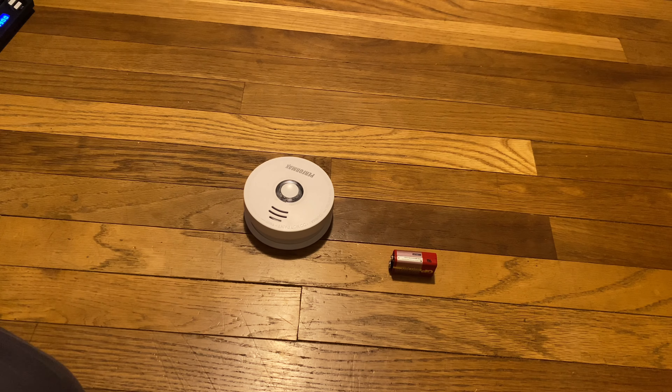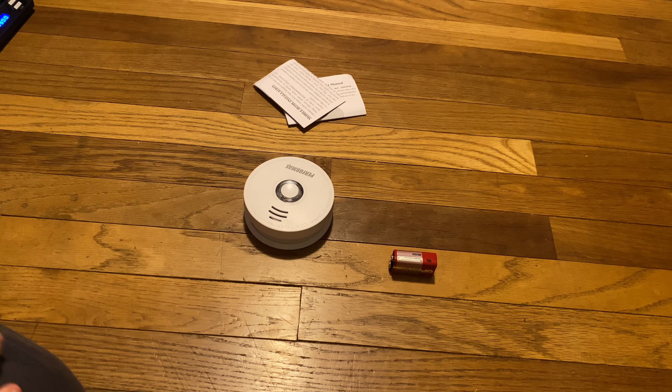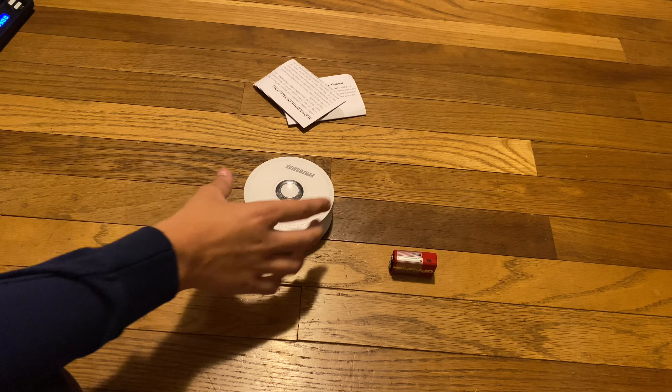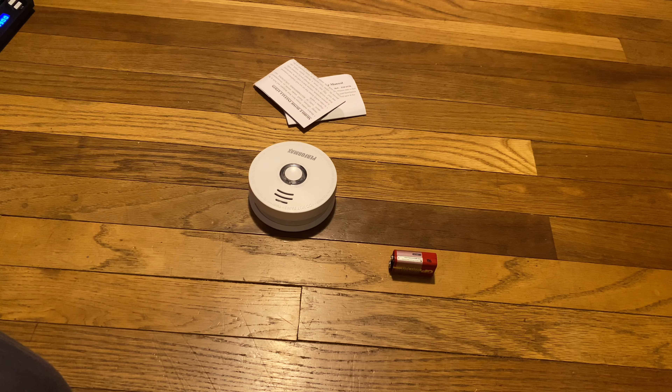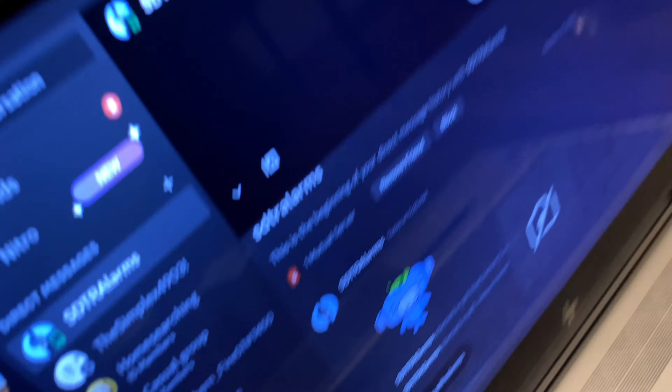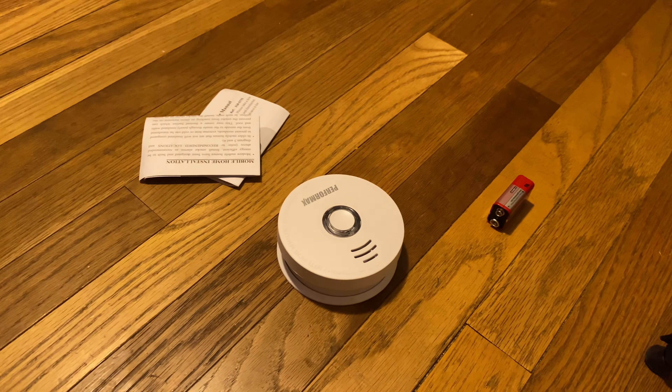Pretty much — except it doesn't have the 10-year sealed battery. Yeah, and I'm very glad this is not a 10-year piece of crap. I know some 10-year alarms are actually kind of good, like the i9010 — those are pretty good, except for the bags. Oh, I forgot to take out the manuals — so there they are. All right, so that's pretty much it. Pretty basic unboxing — this was just a cheap Menards acquisition. Thank you for watching this video. We'll see y'all later. We'll see you in the next one.